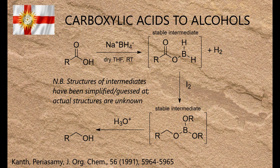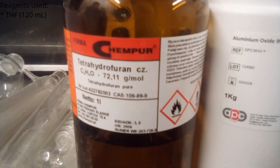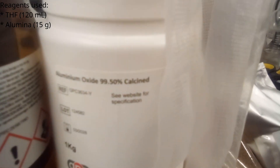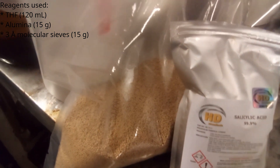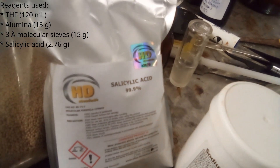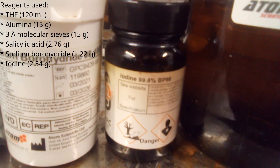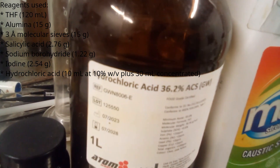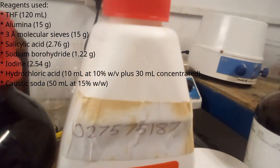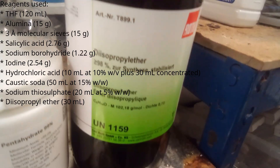I'll spoil the ending for you right now: it does actually work. If it didn't, I'd not have made such a long video about it. The reagents used were THF, alumina, 3-angstrom molecular sieves, salicylic acid, sodium borohydride, iodine, hydrochloric acid, caustic soda, sodium thiosulfate, and diisopropyl ether.